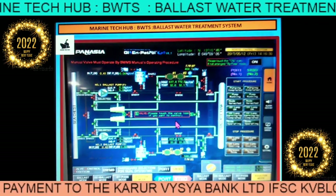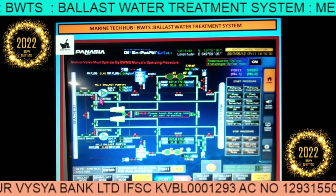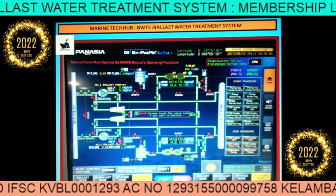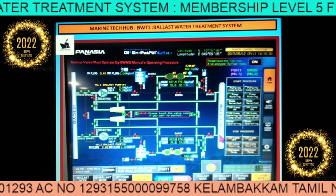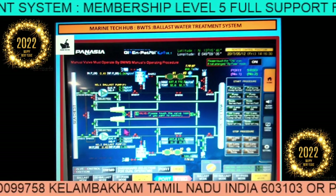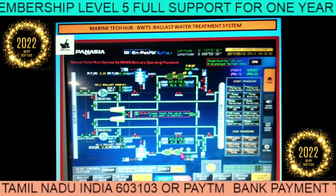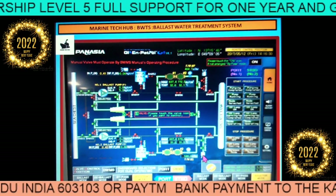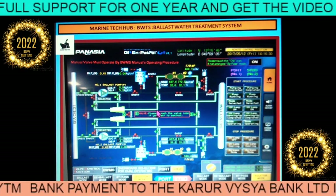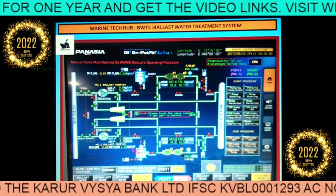Next is eductor mode. In eductor mode you can see both pumps running, both sides going to outside. The eductor is taking place — water is coming from the tank, going to the eductor, then through the filter, and then going overboard. You can see both the lines coming through and going overboard. That is how eductor mode works.